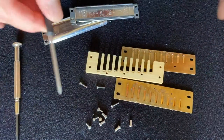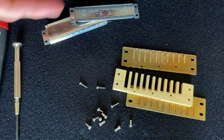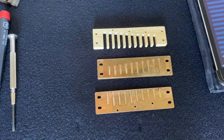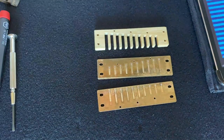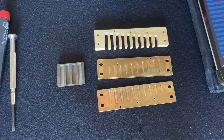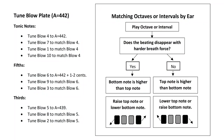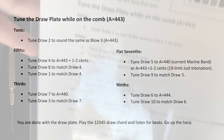Before I tune I like to clean the harmonica — I don't want any spit residue affecting the way the tuning sounds. I cleaned the reed plates in the sonic cleaner and cleaned the comb by brushing it. I'll be using the French tuner on the blow plate to help with tuning. I'm using Andrew Zajac's tuning method, which is on his website — we'll provide a link at the end of the presentation. The tuning chart gives me my tuning references and cent deviations off of the actual note.